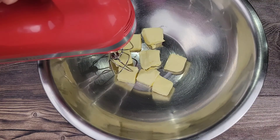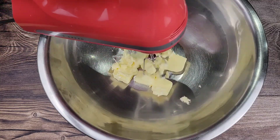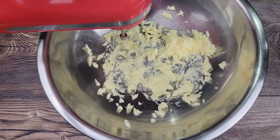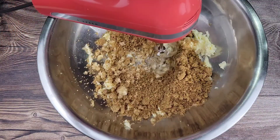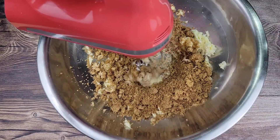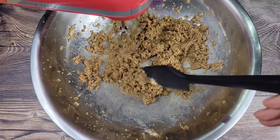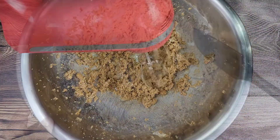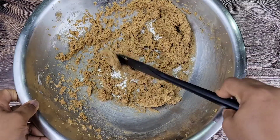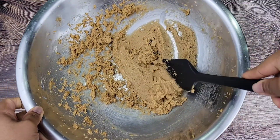Now I'm going to be creaming some softened unsalted butter with brown sugar. We use brown sugar because it has more flavor and it's going to add even more moisture and color to our fruitcake. You want to scrape down the sides while you're mixing, and make sure you mix this until it is smooth and creamy. It might not be as fluffy as it would be with white sugar, but you want it smooth and creamy like this.